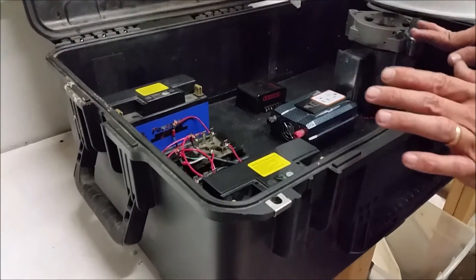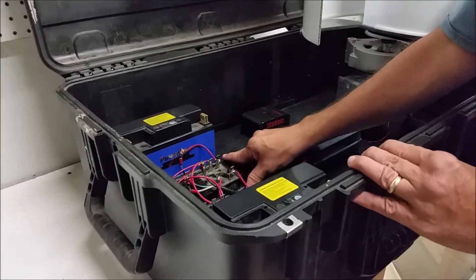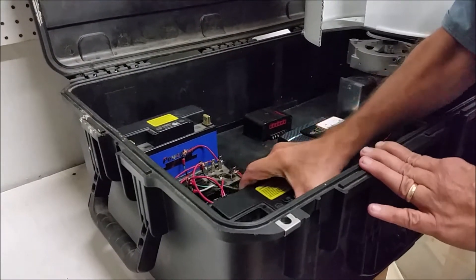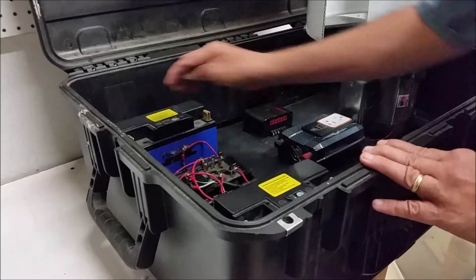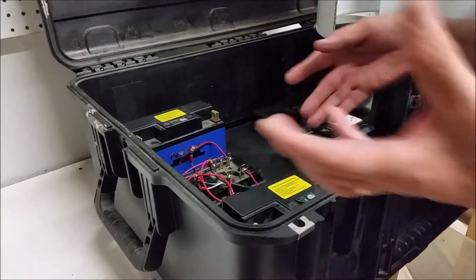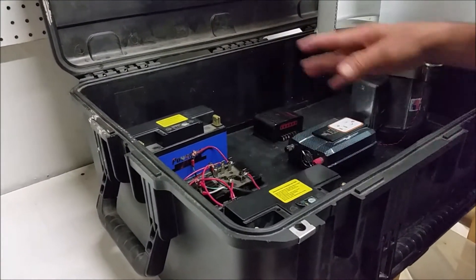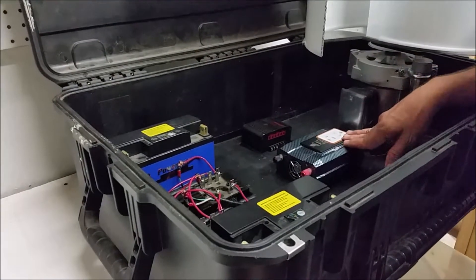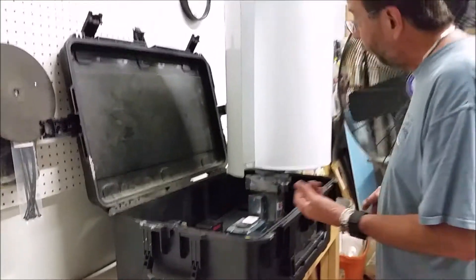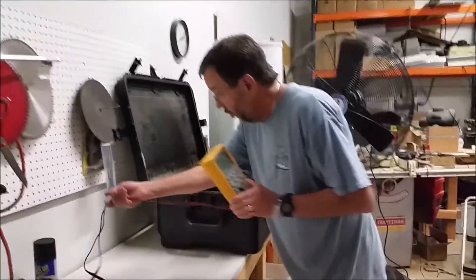To simplify: the turbine spins and produces DC power, which charges the batteries. If you need to run a piece of DC medical equipment, you can remove the batteries and take them to the location. If you want to run something that plugs into the wall, you can plug it right into here because we convert DC to AC — just like a regular wall outlet. You can also plug in USB to charge devices.